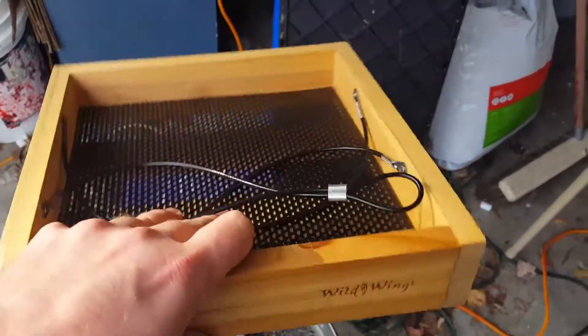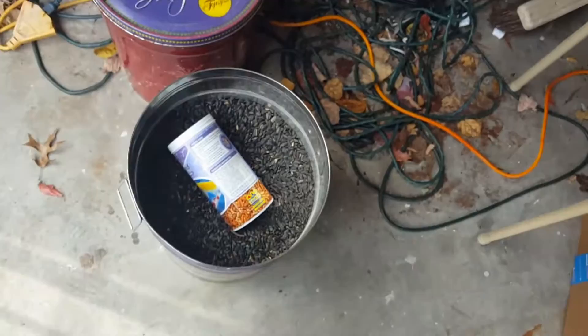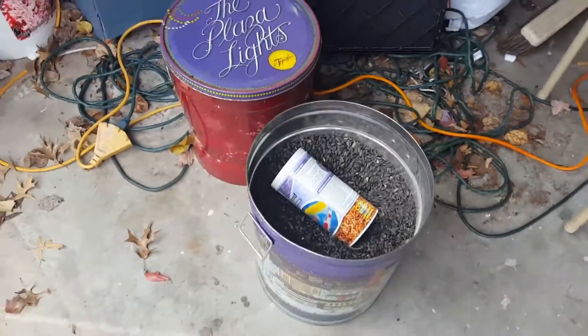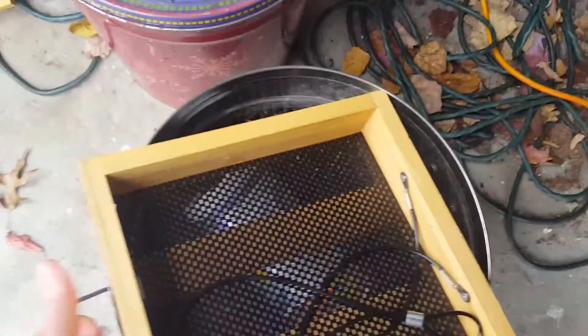I like the squirrels, don't get me wrong, but this bird seed isn't cheap. I also got a new platform feeder — I usually put worms or big seeds in there for the big birds. I keep my bird seed in a popcorn tin that seals nice and tight so that the mice can't get in.